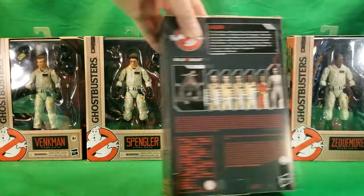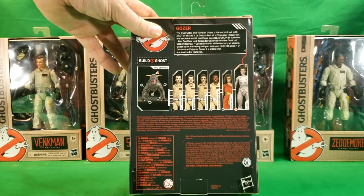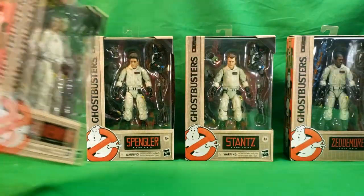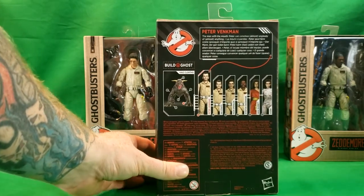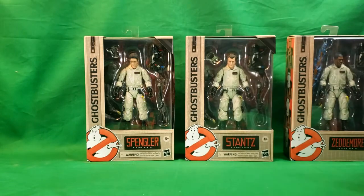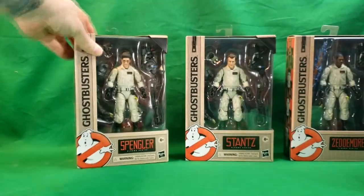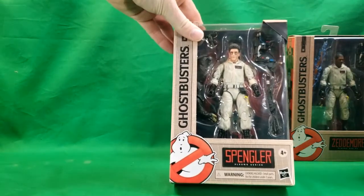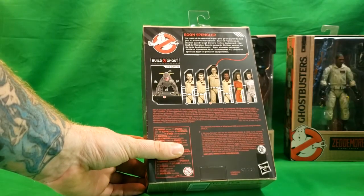That's something I did not go over with Gozer. Gozer — the Destructor and Traveler — is the ancient evil with a lot of aliases, and as you can see she comes with the head of Vinz Clortho. For Venkman, everything on the box is the same except that he comes with the left leg of Vinz Clortho. He's the man with the mouth — Peter can convince almost anybody of almost anything. He also comes with other accessories: Venkman comes with a Ghost Trap, along with his Proton Pack and Wand. On the back, he comes with the right leg of Vinz Clortho.